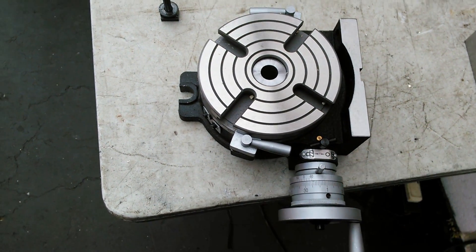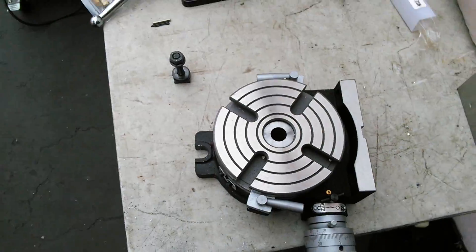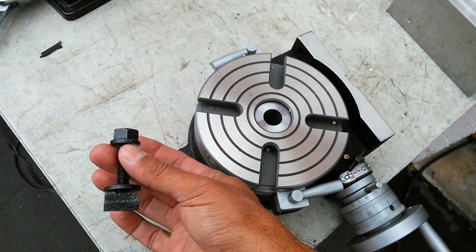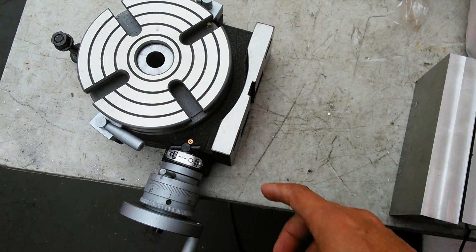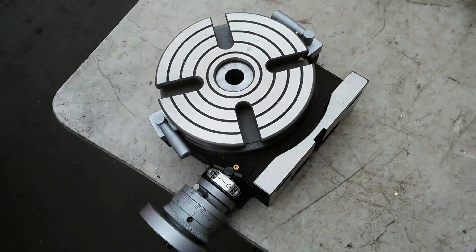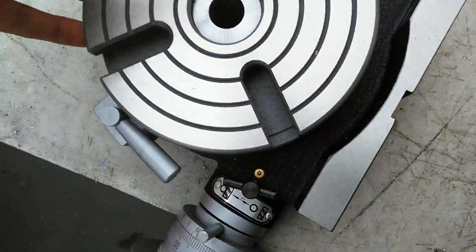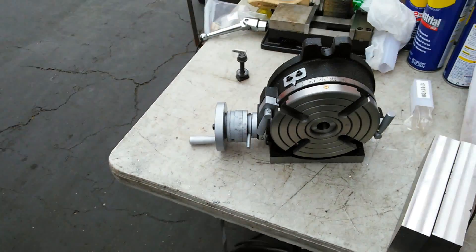The table is designed to bolt down to a bench or a mill, and there are a number of different ways you can do it. I'm going to be using these clamps to bolt it down on one side. This side here is actually designed to go on the mill, but this table can work either horizontally or vertically.